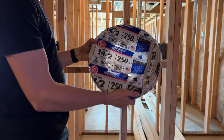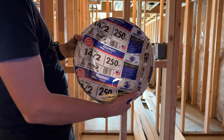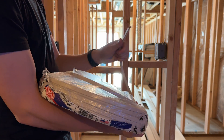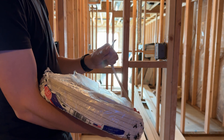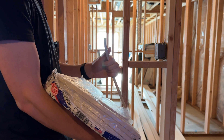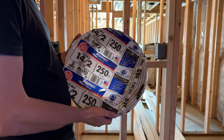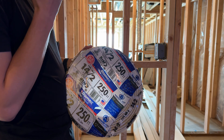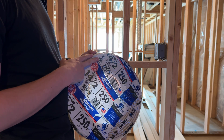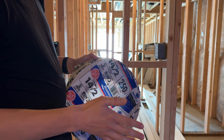So here we've got 14/2 wire. What this basically means is that it's 14 gauge — it's got two wires inside. There's a black wire, your hot wire; white wire, your neutral; and a copper wire unshielded, which is going to be your ground. This can be used on a 15 amp circuit. This room is a guest room, so we're going with 15 amps, and we're going to be putting all the lights and outlets on here for a single room.